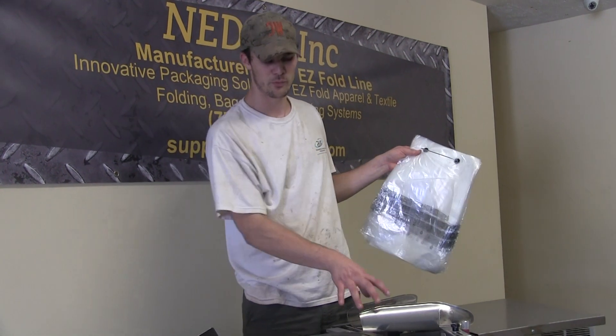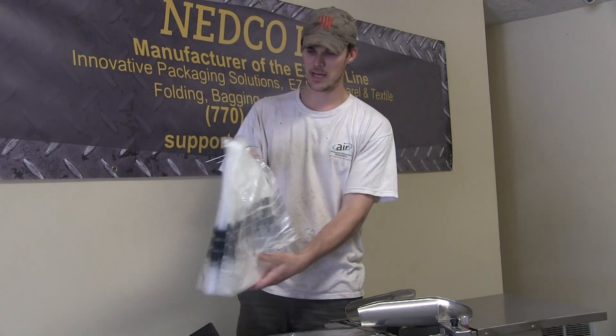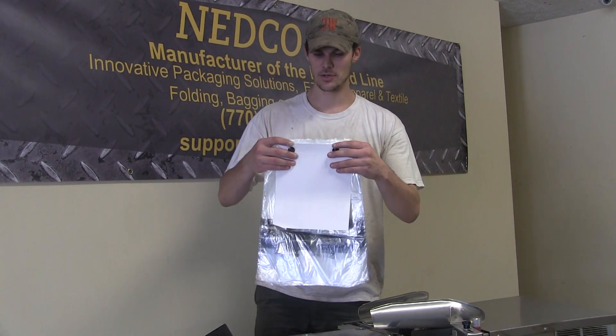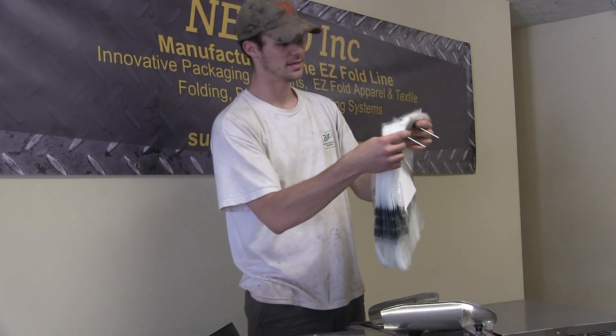Alright guys, as you know, Nedco's bagger sealers run off of wicketed bags. I've got a set right here in my hand. As you can see, there is the wicket piece of metal that runs through all the bags.